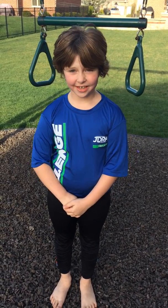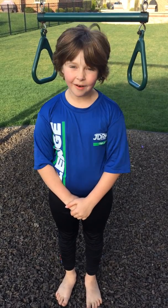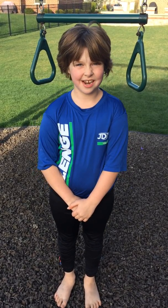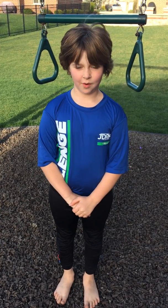Hello, I'm Tegan Murphy. I am 9 years old. I've had type 1 for about 3 years now. First of all, I'm going to tell you about my Team 1D story.